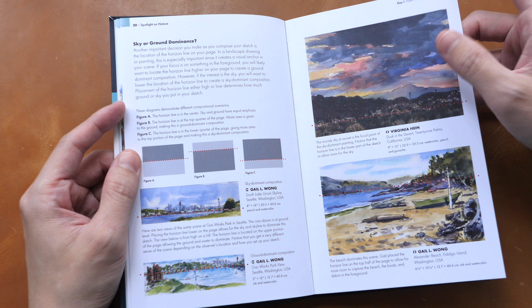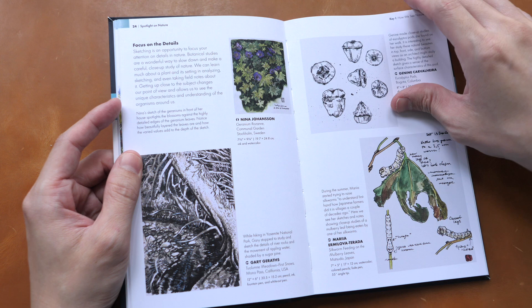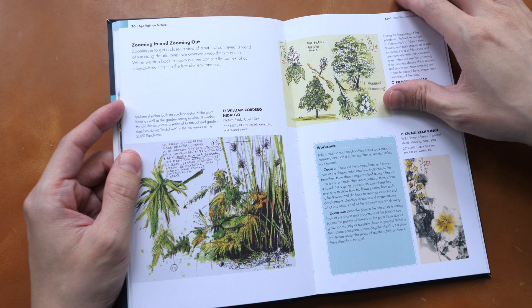When it comes to painting nature, you can use pen and ink, you can use color pencils, you can use watercolor, you can use black and white. There are many different ways and techniques that you can use to draw and paint nature, and you can see many of the examples in this book.